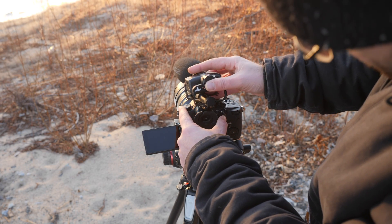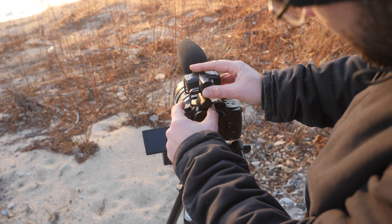Well hello there friends, this is an audio test and review of the Zoom M3.